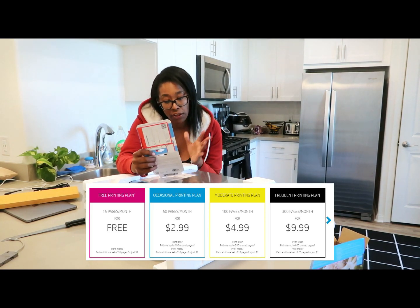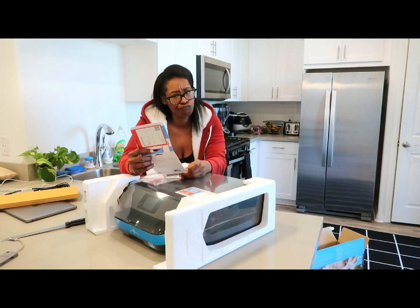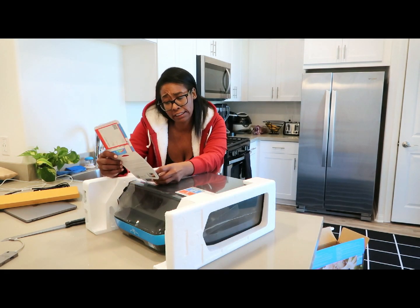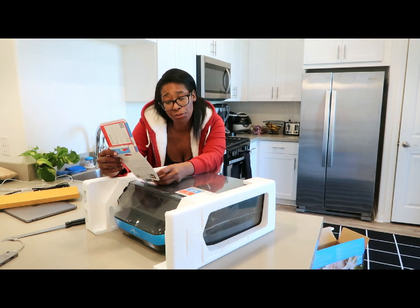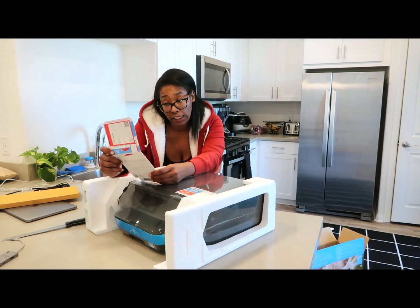A dollar each additional 10 pages, and it rolls over up to 100 pages. I'm going to have to look into this because 300 pages is only 10 pages a day for us, and it doesn't look like there's anything more than the $9.99 plan.